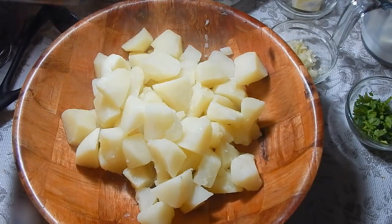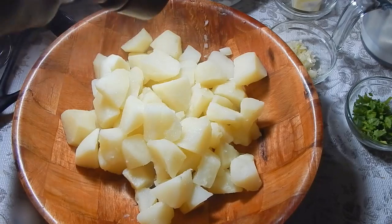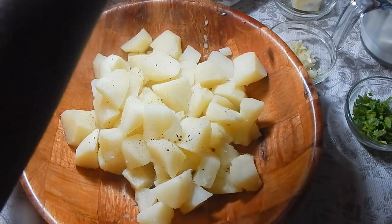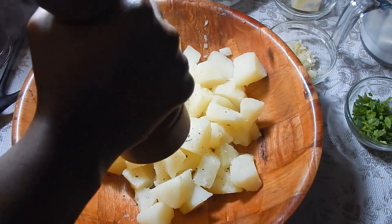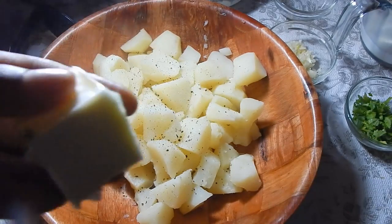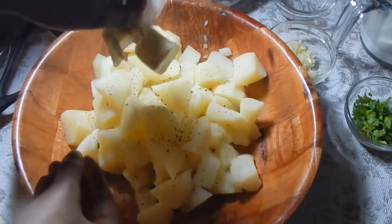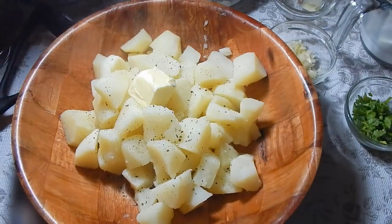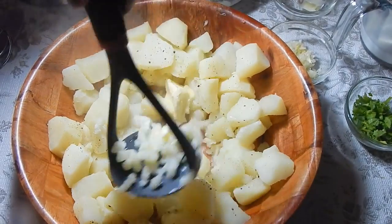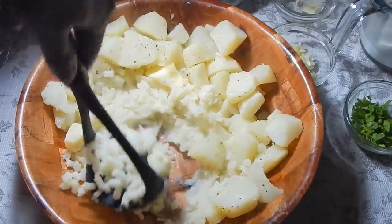The first thing I'm gonna add is a little bit of salt — don't add too much yet, we'll taste at the end to see if it needs more. Add some black pepper as well; I like to use freshly ground black pepper, but powdered works too. Now go ahead and add your butter, and make sure the potatoes are still warm so that the butter just melts right in. All the heat from the potatoes will melt the butter and incorporate it. Now take your masher and mash the potatoes until they're all nice and broken down.